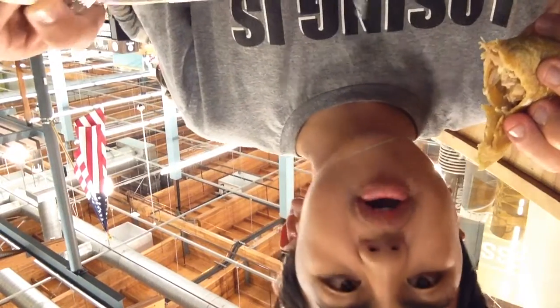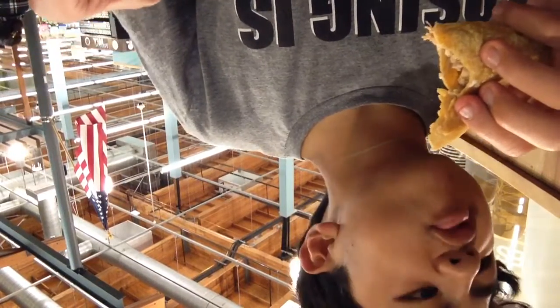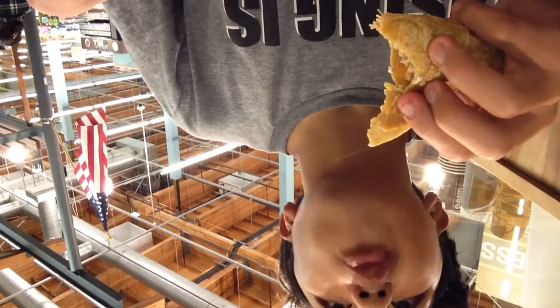What do you got? I have some chicken. I have some chicken and cheese. And what's the other ones? Same. All chicken? Yeah. Have a bite.